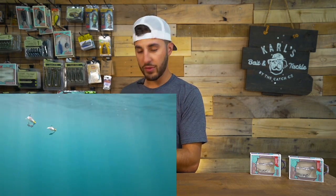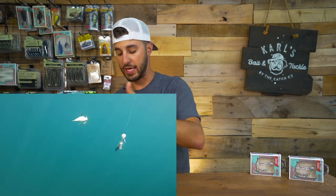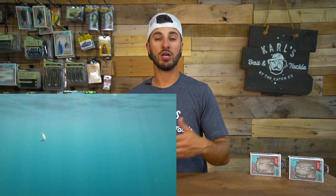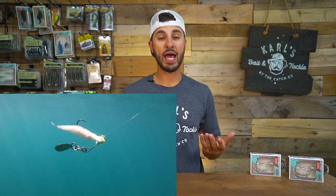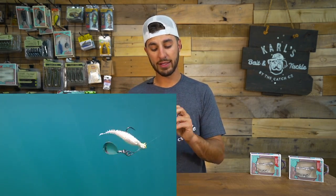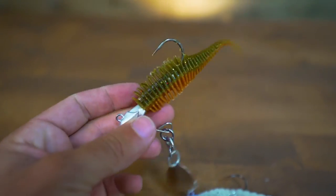What these rings allow this bait to do is give it a side to side action instead of your traditional just swimming action. They also change up the direction on the retrieve. So this bait is going to be a lot more erratic than your traditional Underspin, and I think that's really cool. You're going to get just a totally different take on an Underspin.